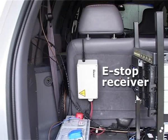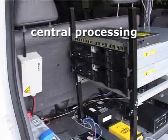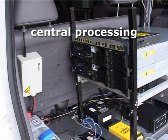Here we see the wireless e-stop receiver. The e-stop receiver is hooked directly to the EMC AVID system. Computing power is supplied by two IBM RAC servers, each of these has two dual-core CPUs.